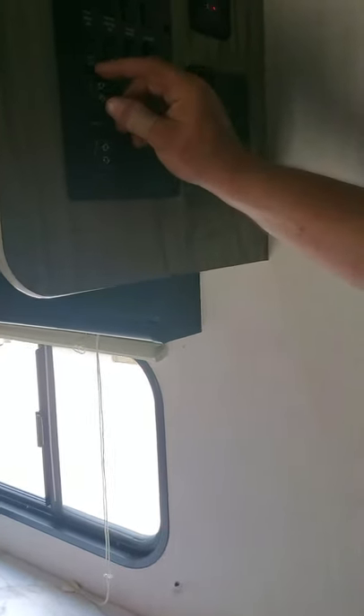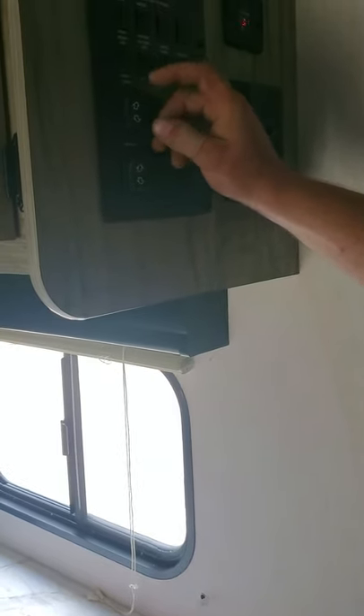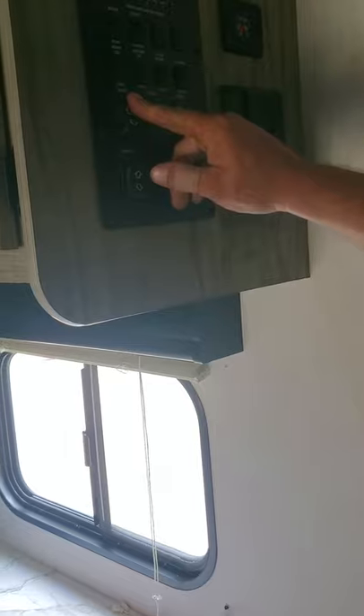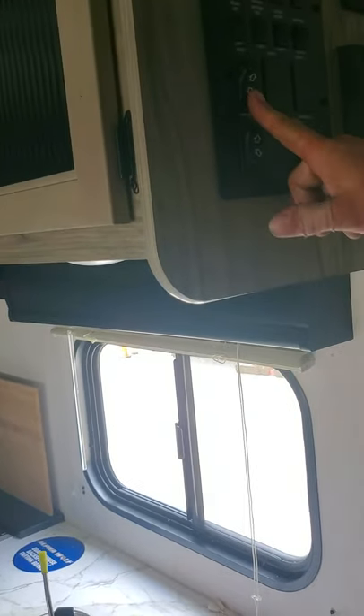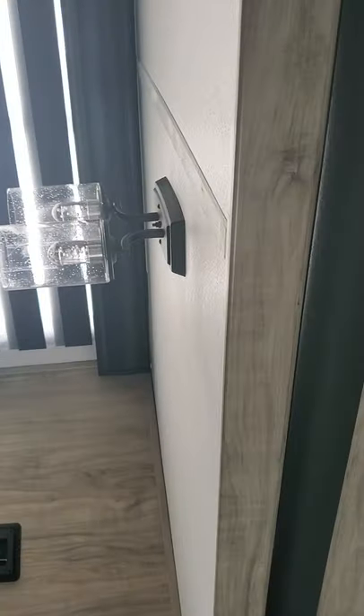That's the LCI control system. We're going to run the slide out now — it's coming in — so we'll run it back out. This runs off 12 volts, so you don't need to be plugged in to operate it.